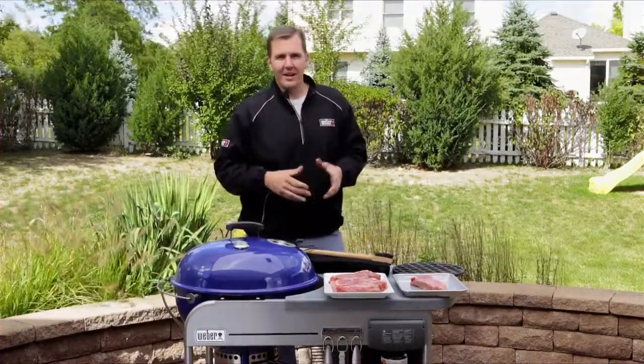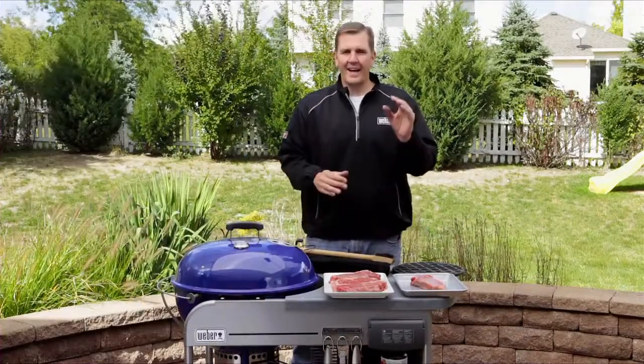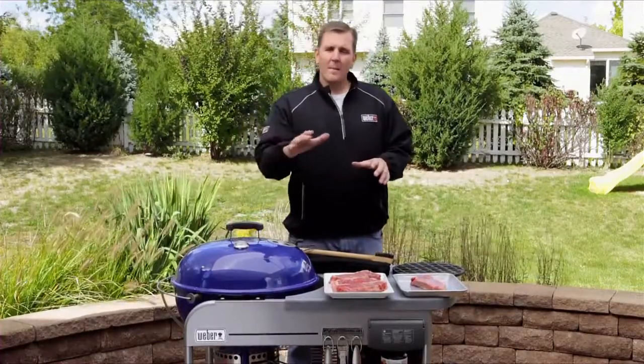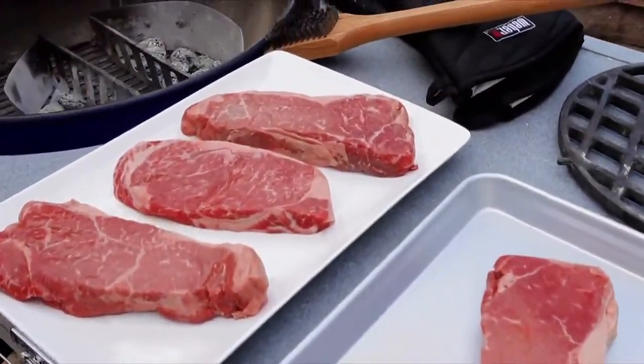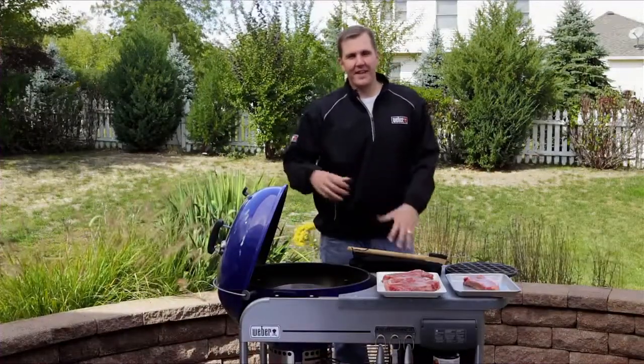The first tip is to make your grilling game plan. You need to know what kind of steak you're cooking and how thick it is — that way we know how long it's going to be on the grill. Also make sure you're taking your steaks out 10 to 15 minutes before you grill them so they can come up to room temperature.